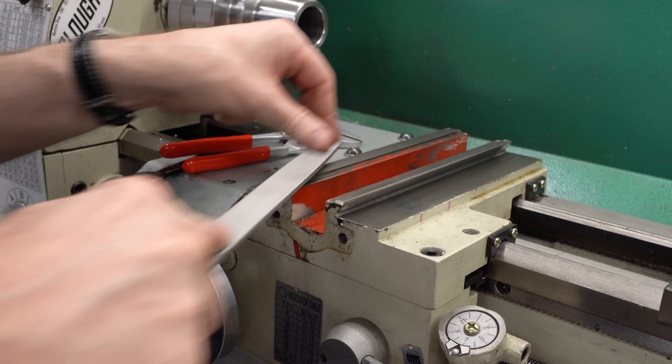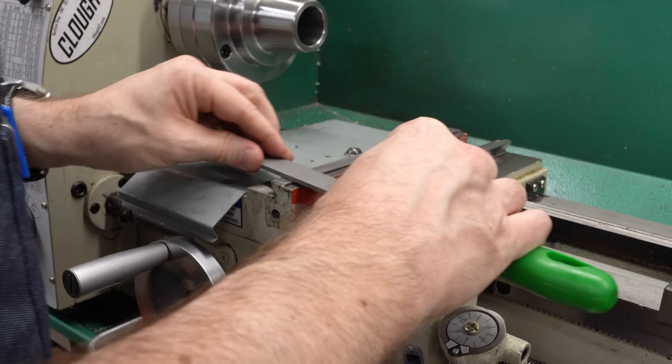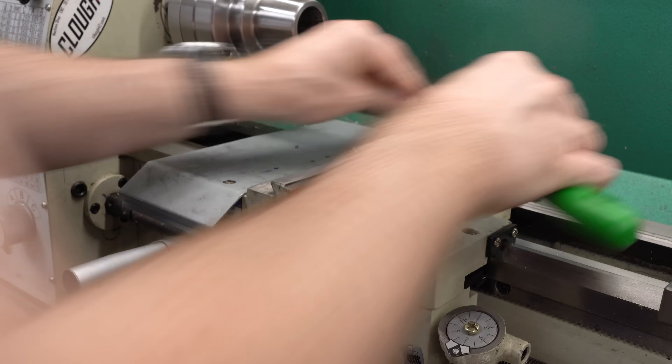How are we going to do that? We're going to file it. I thought about trying to take the saddle off and take it over to the mill, but this is not a precision surface, it's not a sliding surface, it shouldn't be making contact at all, and so just draw filing this should be totally sufficient.